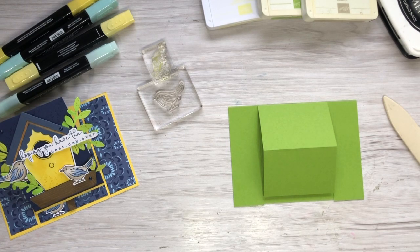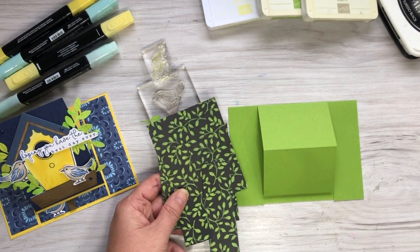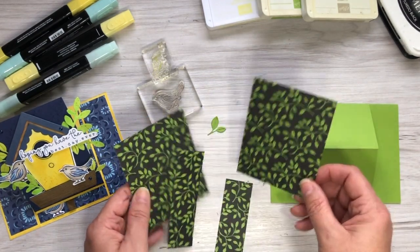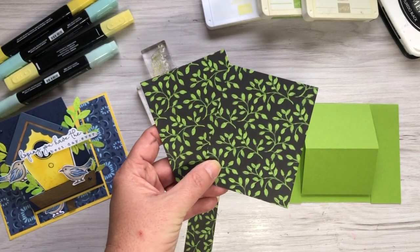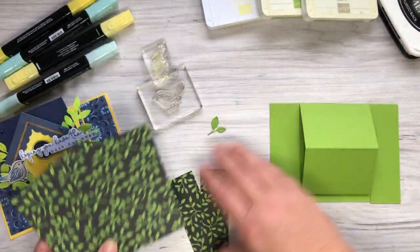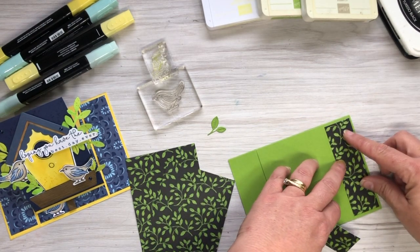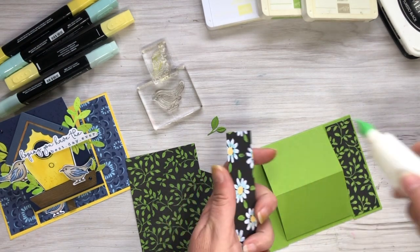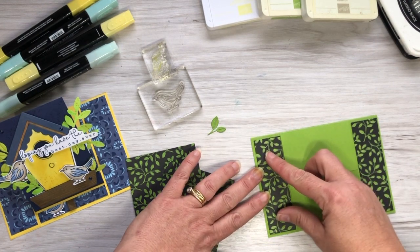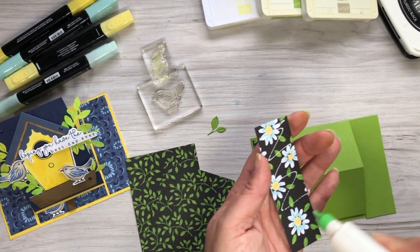I've used a retired DSP for this one because I went searching through my DSP stash - I'm trying to use everything I have, whether retired, current, or coming into the new catalogue. This paper was from a couple of years ago but fits the birdhouse theme perfectly. The two side panels are 3 centimeters wide and 10 centimeters high, so we're going to put those on.